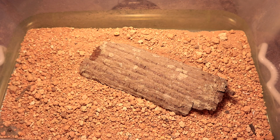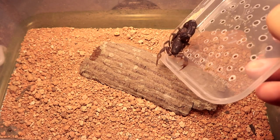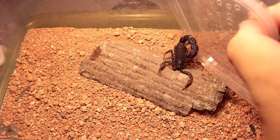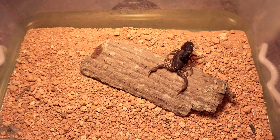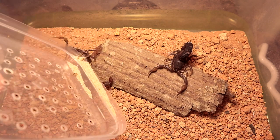To start things off, we are going to be putting the male in first so that he can be a little bit more comfortable in the environment. Right after the male is settled, we will be putting the female in — it's gonna take a while for her to pop out, but there she is. We'll be putting her in there as well.